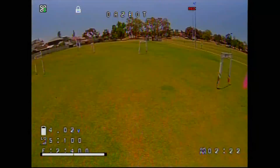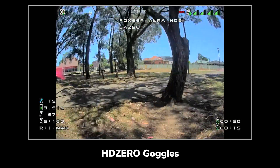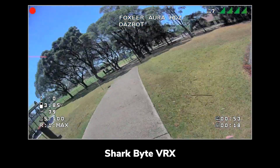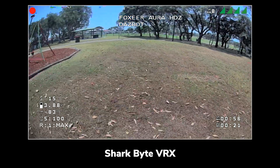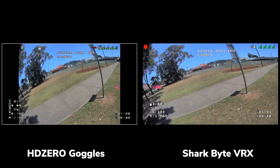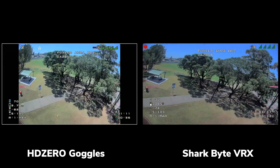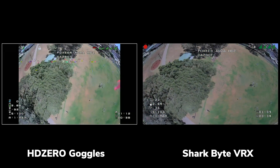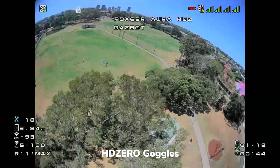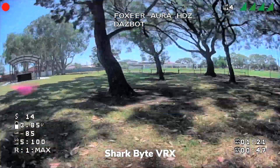Looking at the difference between the HD Zero goggles and the Skyzone Sky04X with the SharkByte VRX: the DVR doesn't tell the full story because the HD Zero goggles have OLED screens at 1920 by 1080, while the Skyzone goggles are 1280 by 960. Those additional pixels in the HD Zero goggles really bring out the full capability of HD Zero. I was flying with the Freestyle VTX at one watt at a local park and it was just looking magical on an Australian summer's day.